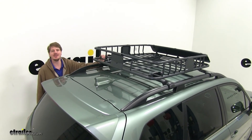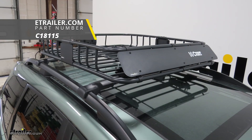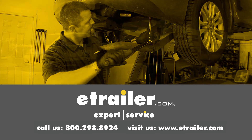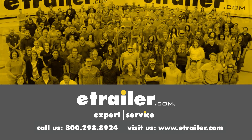You'll repeat that same process for all of your remaining clamps. Now that we've got it installed, you're ready to load it up and hit the road. That completes our installation of Kurtz's roof-mounted cargo basket on our 2018 Subaru Forester. Thanks for watching. Click the link in our description below to shop, learn more, or visit us at eTrailer.com and leave us a comment if you have any questions.